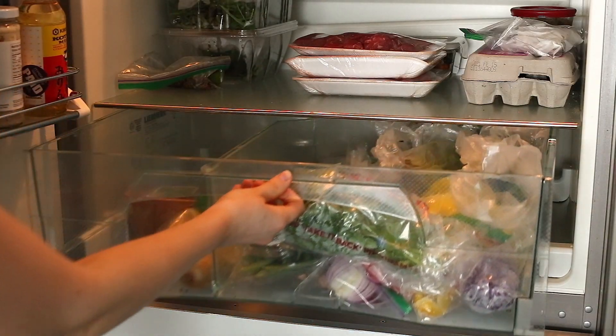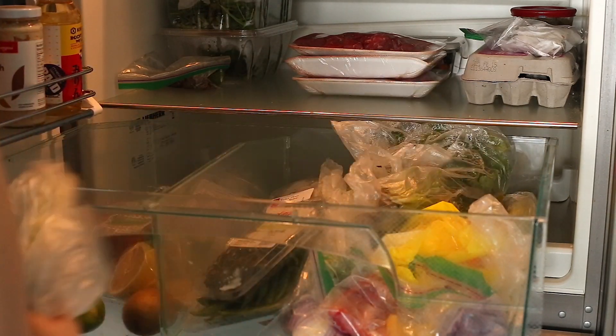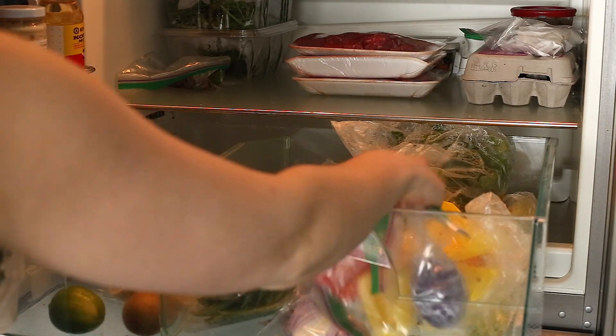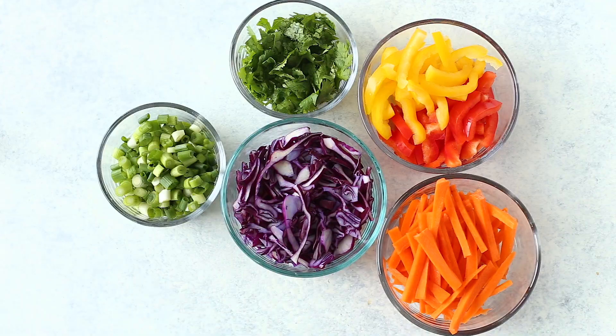First things first, you're going to do a huge clean out of the crisper drawers in your fridge. You can add literally whatever veggies you want to these jars — it's a great clean-out-the-fridge recipe where you can get rid of anything that's about to go bad. I typically add bell peppers, green onions, carrots, red cabbage, and cilantro. I've even added broccoli stems, which is a great way to reduce food waste. As long as you julienne your veggies or slice them up super thinly, they'll work wonderfully in this recipe.